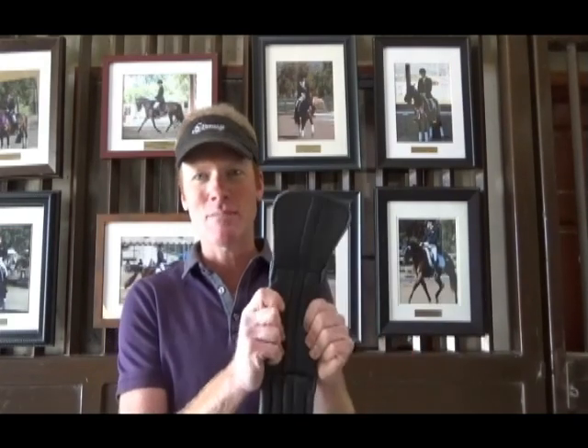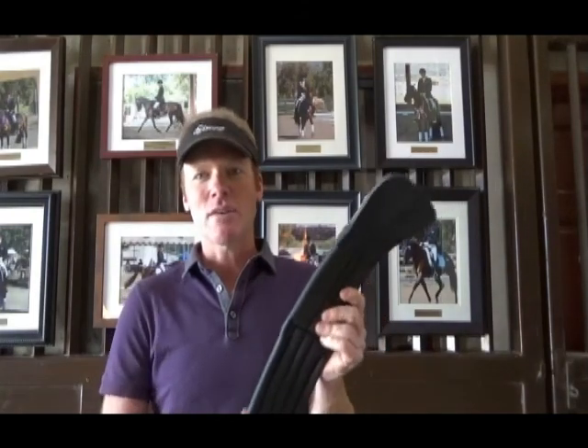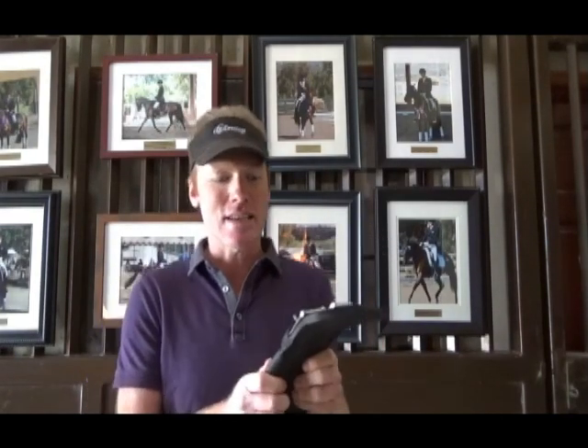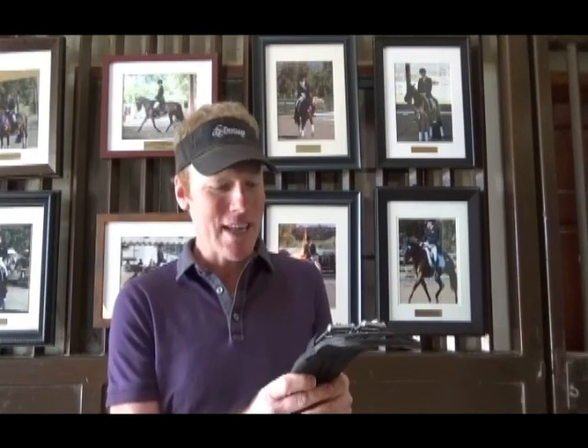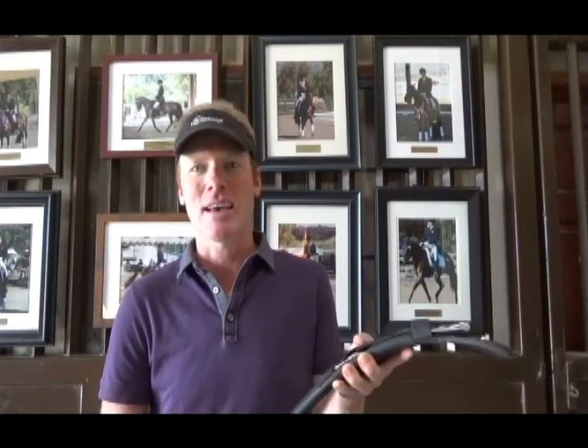We'll get right into it and talk about some of the features I like about this girth. The first thing is that it's a neoprene material instead of leather, so it's very easy to clean and very durable. I've had a number of horses that have gotten rubs from their leather girths, even ones with a fuzzy cover on them. With this girth, you don't really get those rubs, and I really like that about it.